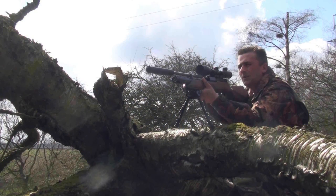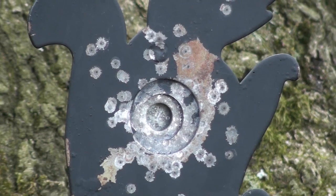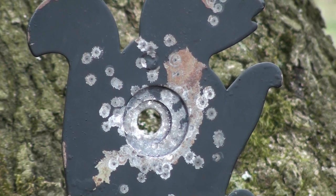The Weihrauch trigger is two-stage — an excellent trigger, a really nice clean crisp trigger. Very nice.